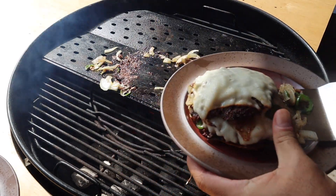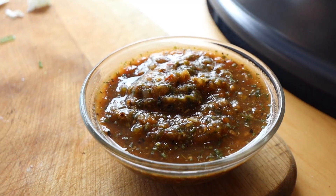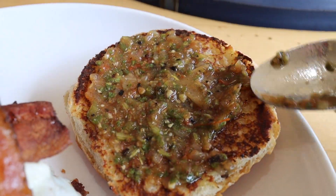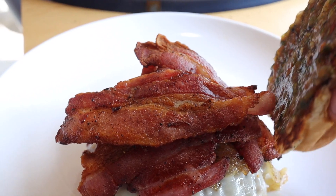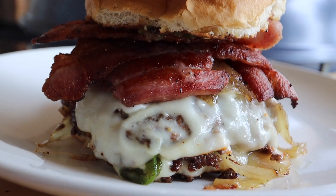Once your buns are toasted it's time to take off your smash burger patties. Now it's time to build that burger — we'll get the patties on the bottom bun, then the bacon, and for our condiment we're going to use my homemade fire roasted tomato salsa. Put as much as you like and then throw the top bun on. And that is my onion jalapeño smash burger with salsa and bacon.